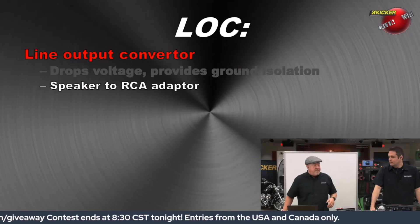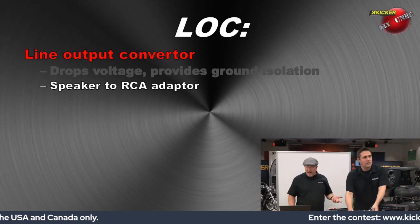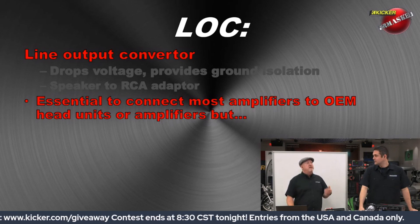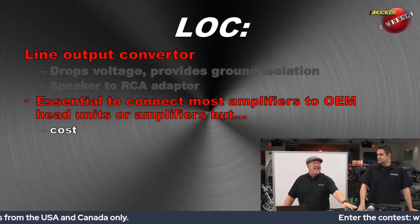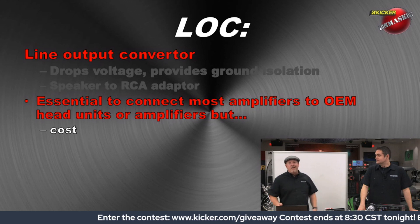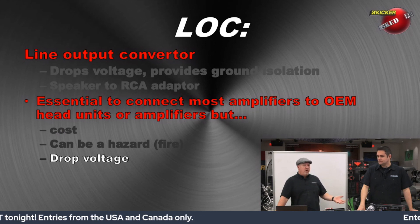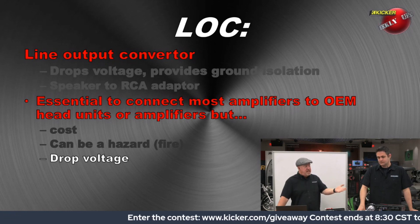The LOC also gives you a speaker-to-RCA adapter — a physical conversion of the connection type, so instead of bare wires you've got an RCA coming out. They are essential to connecting an amplifier to an OEM radio, and some cheaper aftermarket radios don't even have RCA outputs. But there are issues: first, you have to buy them — there's a cost involved in something that's not going to help it sound any better, give you more power, or be clearer. It's just a band-aid to allow it to work. They can be a fire hazard if they're just resistors that get hot and melt, and they're going to drop voltage — which was an inherent limitation in older amplifier designs.